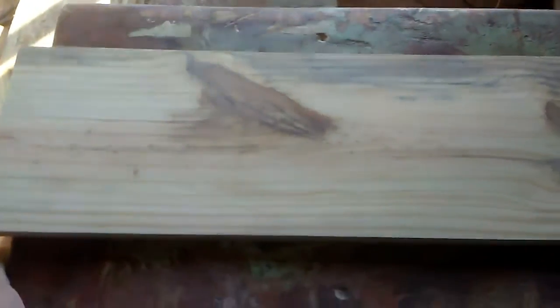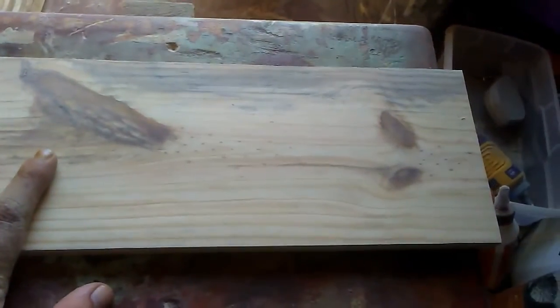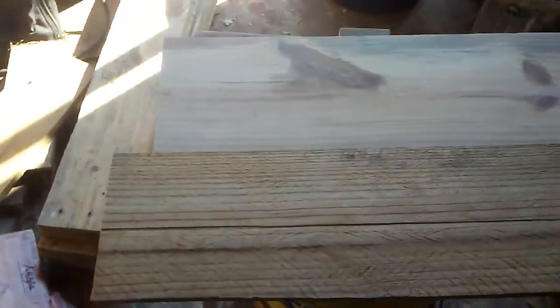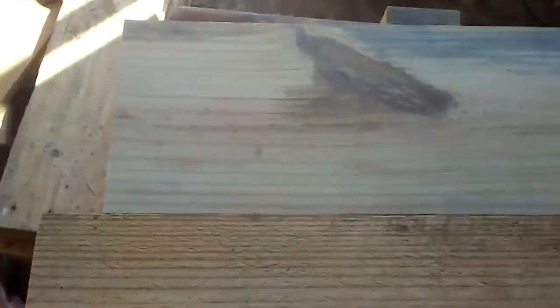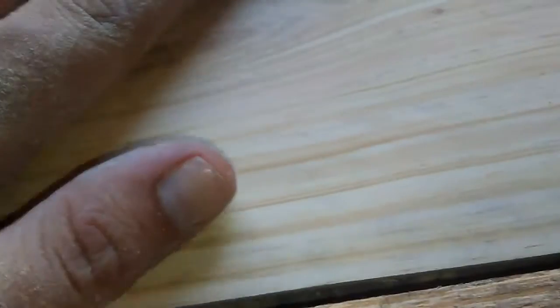Alright y'all, I showed you what it looks like after I get it pretty much — this ain't the finish sanding yet. This is with my belt sander, rough sanded with 80 grit and then 100 grit with my finish sander. This is what it started off looking like, and this is what it looks like before the finish sanding is even done. Y'all see — this is all rough and dirty and everything, and this is pretty smooth. It ain't smooth as it's gonna be yet.